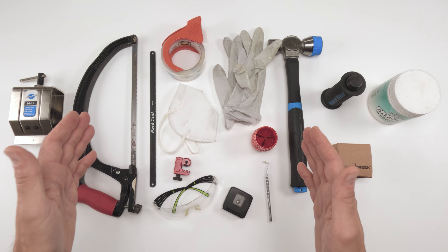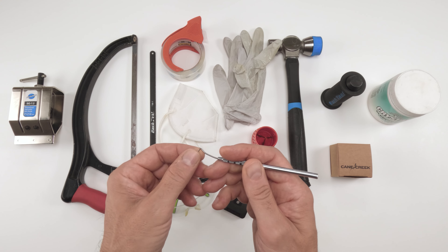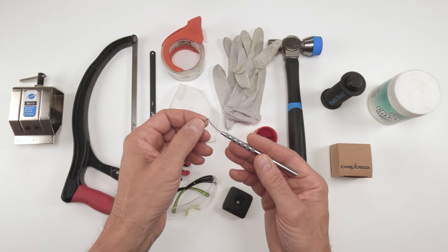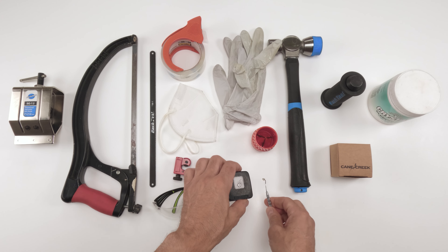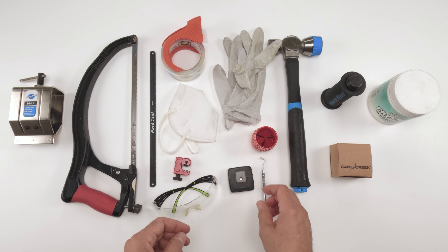For starters, we're going to have to cut the steerer tube to length. I like using a pick to mark the steerer tube — you could use a pencil; pens usually don't work all that well. You could use a measuring tape or a caliper in order to come up with a total length.